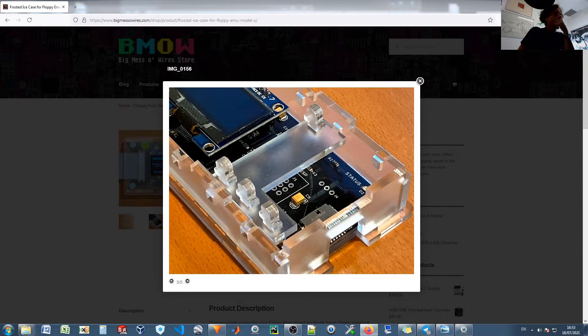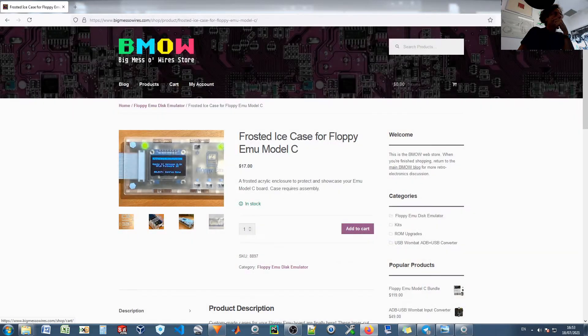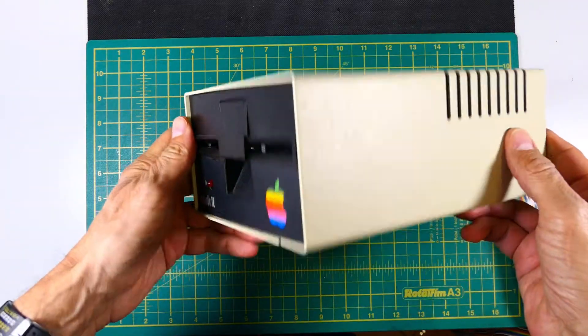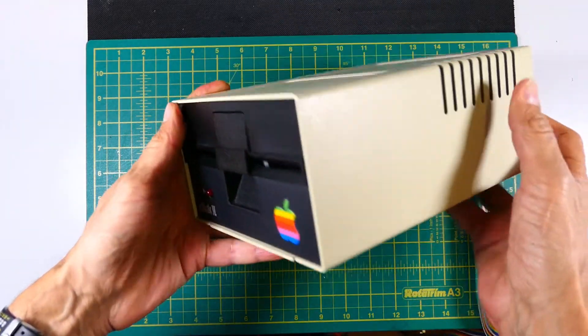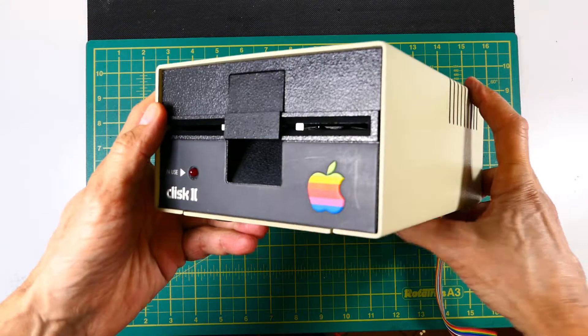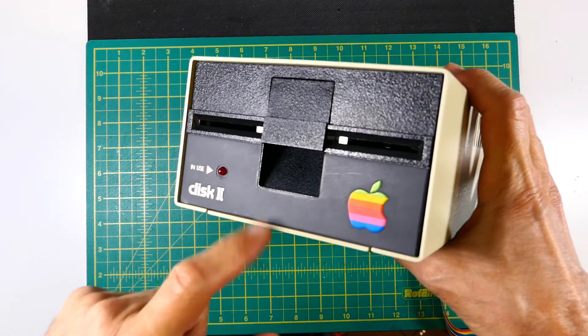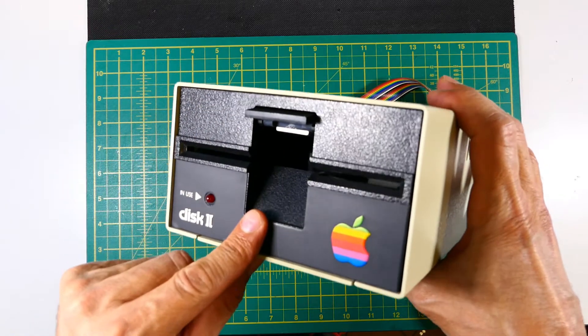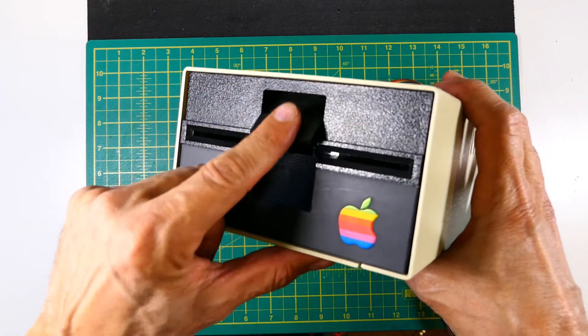The only problem with this card is that it's not visually in style with the Apple II appearance, so I decided to try to embed it in an original floppy disk drive. I had a spare, broken and unrecoverable Apple II floppy disk drive, and I planned to fit the tiny OLED screen and a button pad in the floppy disk drive door, so I measured the slot and designed the part using CAD.